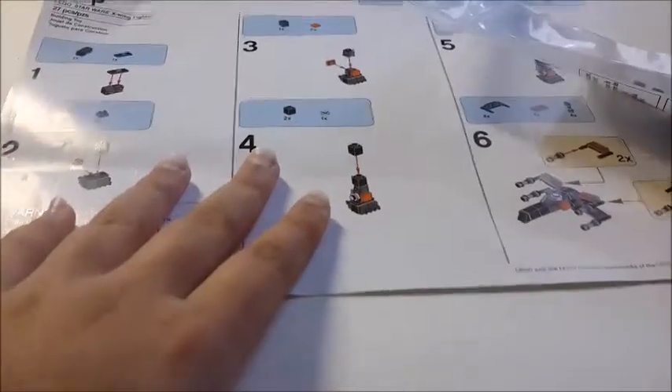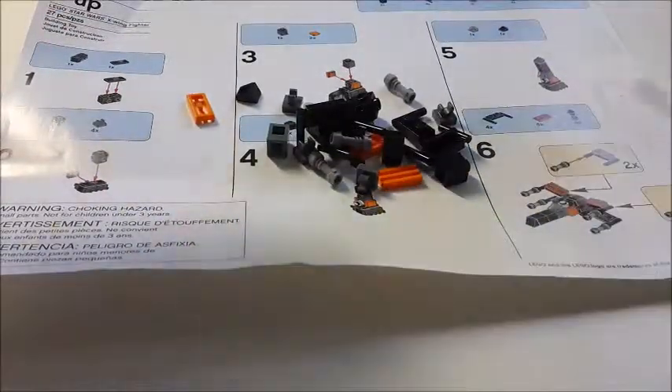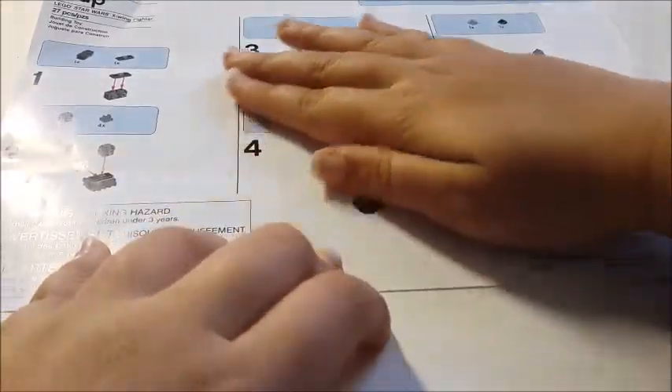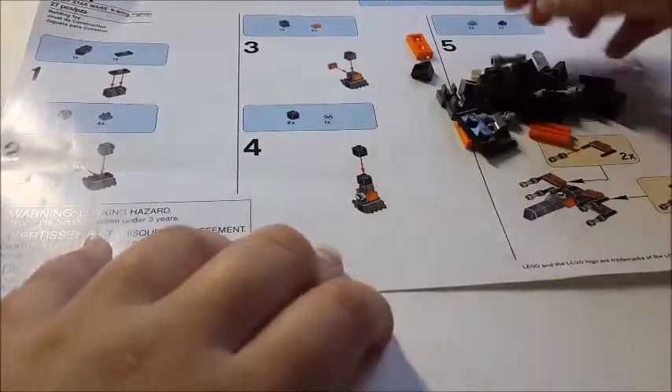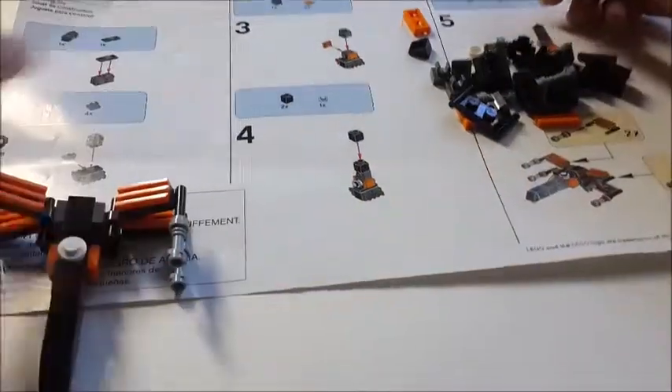So I'm just going to put the instructions over here, open up the bag — so these are all the pieces. Just move them over here for now, since we don't need those instructions. I'll put this over here for reference.